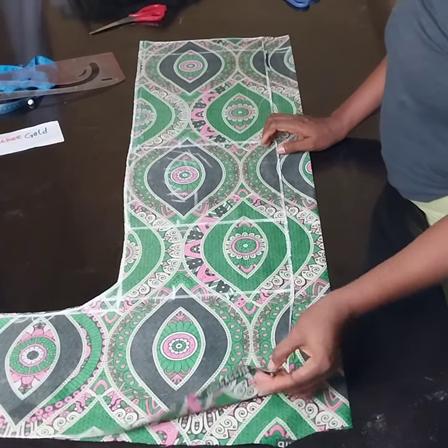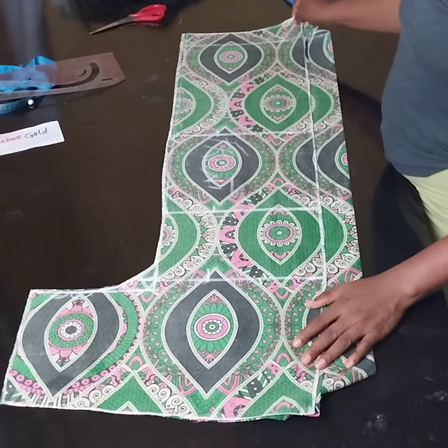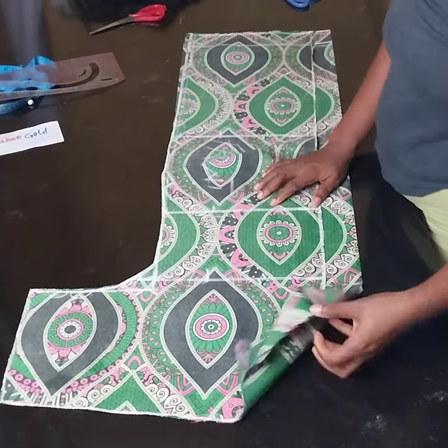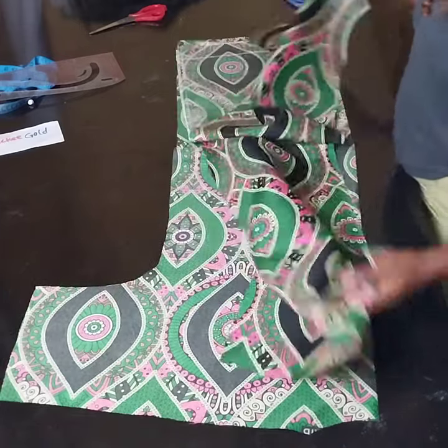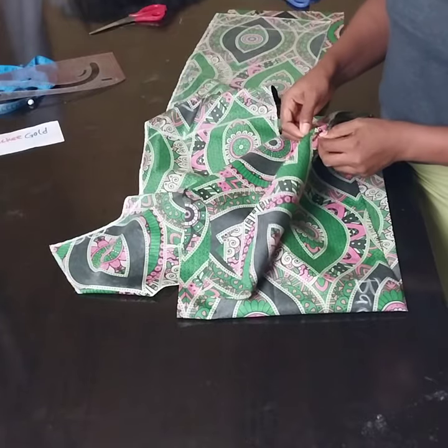So this is it — I've cut out everything for the back, and now I'll cut out the front. I'll bring out the back so I can cut out the front. This one I'm cutting now is only the front. So this is what we have: the front is two pieces, while the back is one single piece.